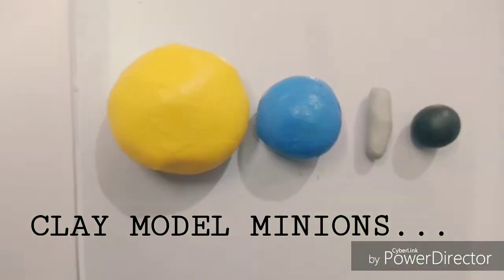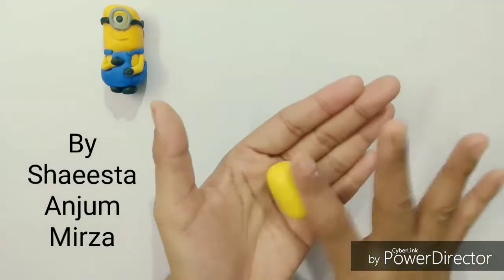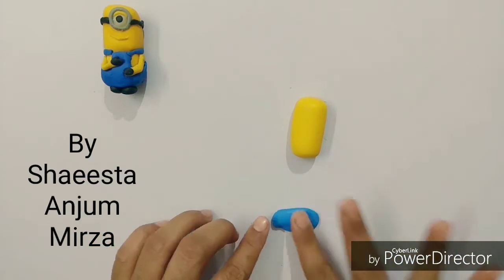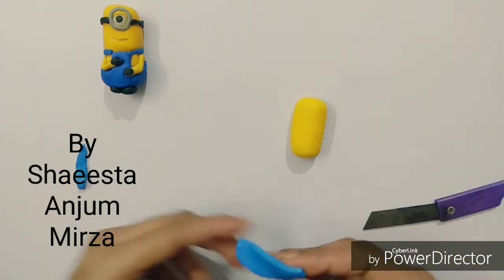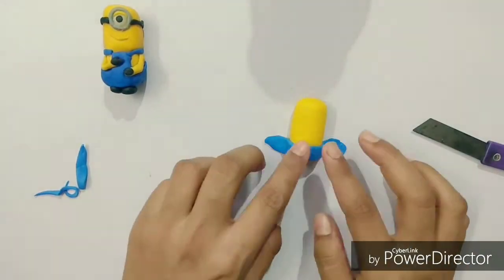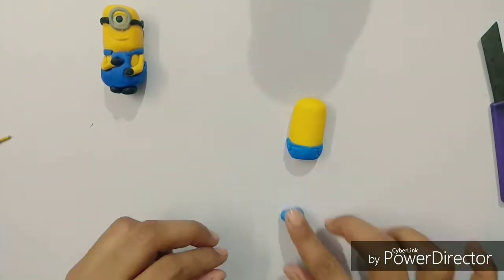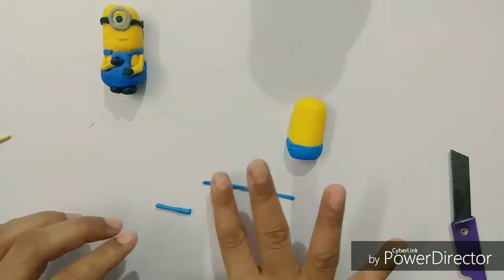How to make the minions with a clay model. First of all, make the body of the minion with yellow clay. Now we are going to make its blue dress with the blue clay. As you can see, step by step how I am making the minions — you can also follow it and make it by your own self.